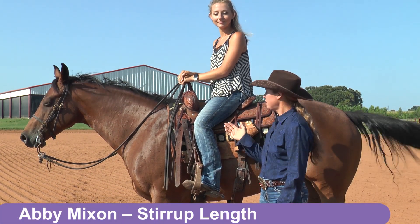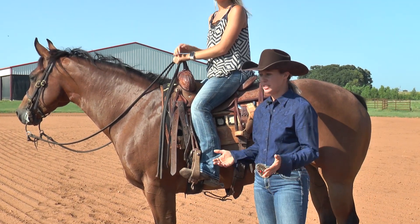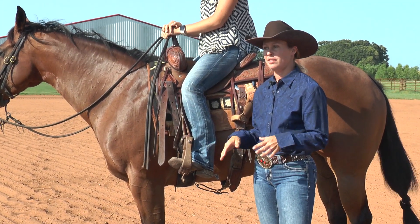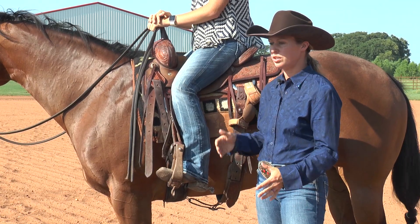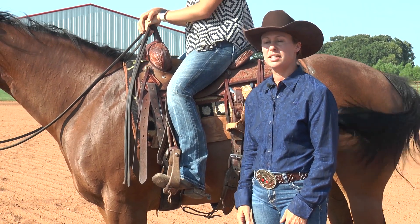Hi, I'm Abby Mixon. I'm here with Nicole and I'd just like to talk to you about stirrup length. A lot of times I see people riding with their stirrups too long or too short, and it's making things a lot more difficult than it needs to be.